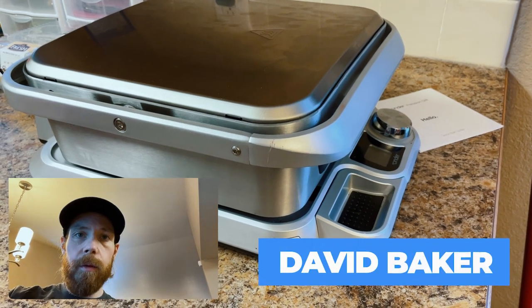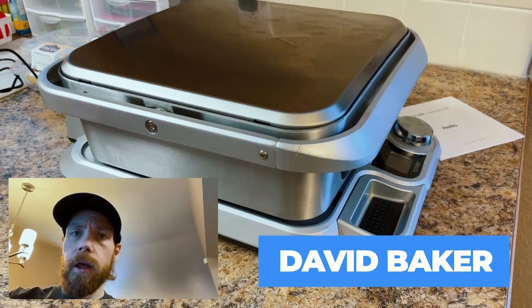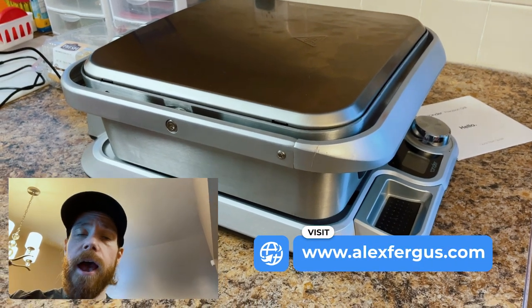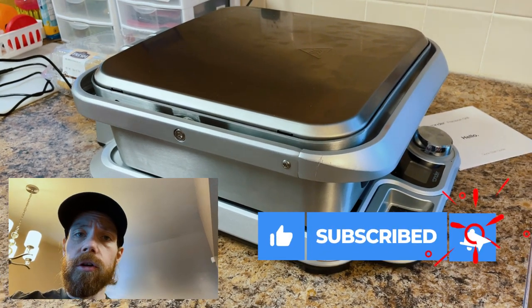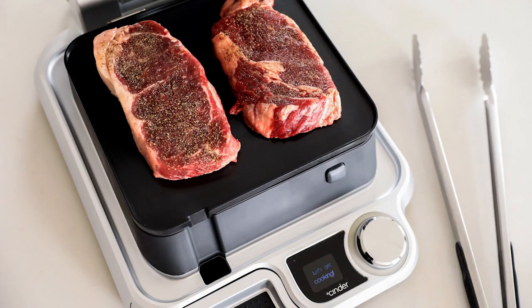Hey, it's Dave here with AlexFurvis.com and today we're going to be taking a look at Cinder. It's a new electric smart grill that can cook your food slowly, similar to a sous vide, but without the hassle of having to put your food into a bag and submerge it into a water bath. The Cinder can supposedly cook your food to the exact temperature to within one degree.